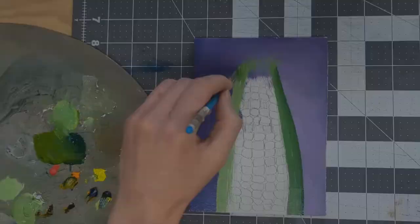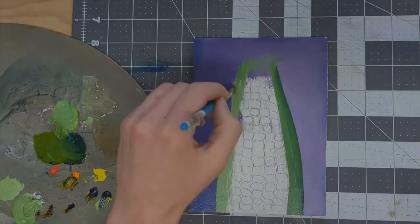For the green husk, I used a varying mixture of sap green, viridian green, and cadmium deep, cadmium yellow, and lemon yellow, plus white.